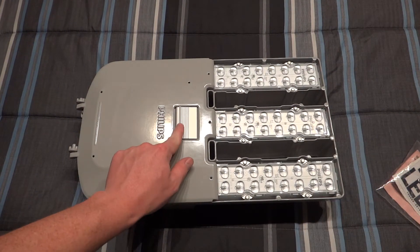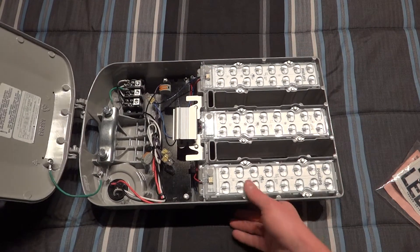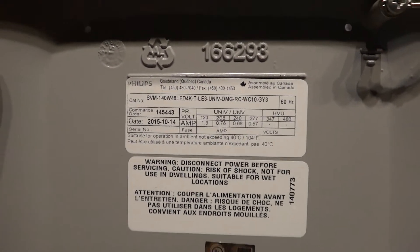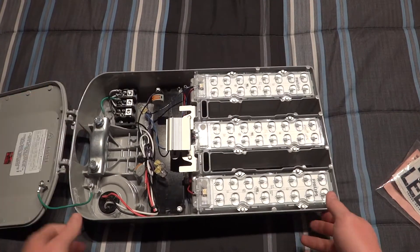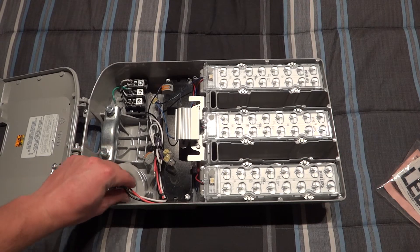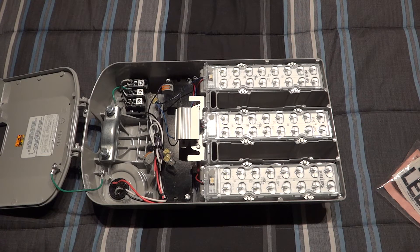You simply push back here and this would swing down if you were up and using it. We have some more information on the door - it does multi-tap so it handles different voltages. All these come together into this fluorescent-styled ballast case, which is actually the LED driver. We can see the photocell socket, which I have disconnected currently because I don't have a photocell on hand, but I do have a cord so we are definitely going to turn this thing on.